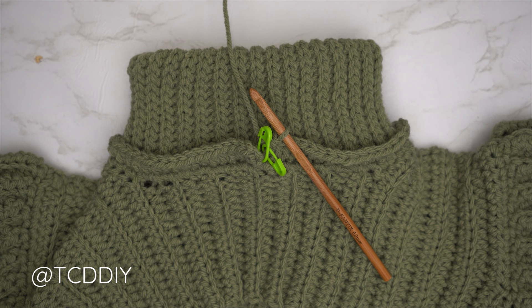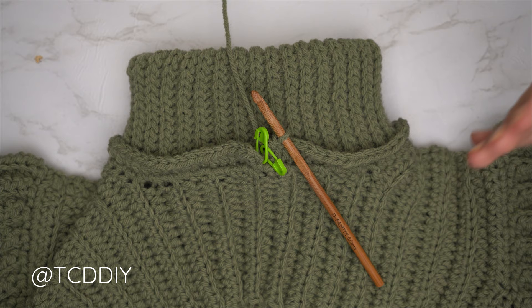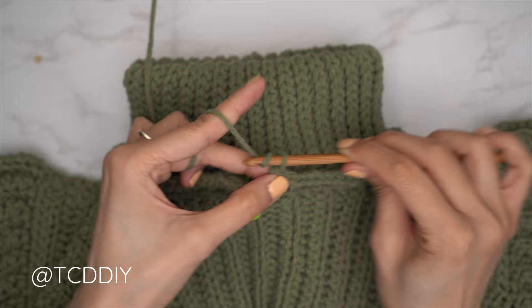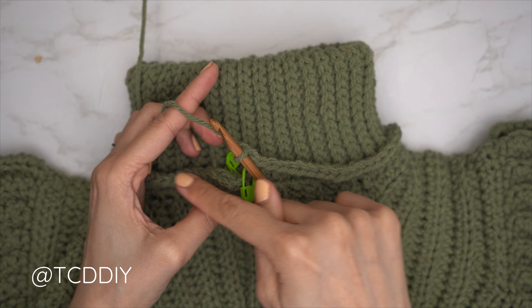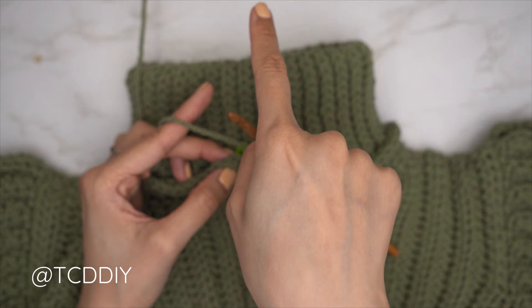The first half double crochet row is finished — we've made our way over to the other stitch marker stitch. From here, do back loop half double crochet rows until this reaches the top of the head, then seam it up. Chain two, flip our work, one back loop half double crochet into every stitch all the way around. The hood won't have any increases or decreases. Meet back once this can reach over the top of the head.